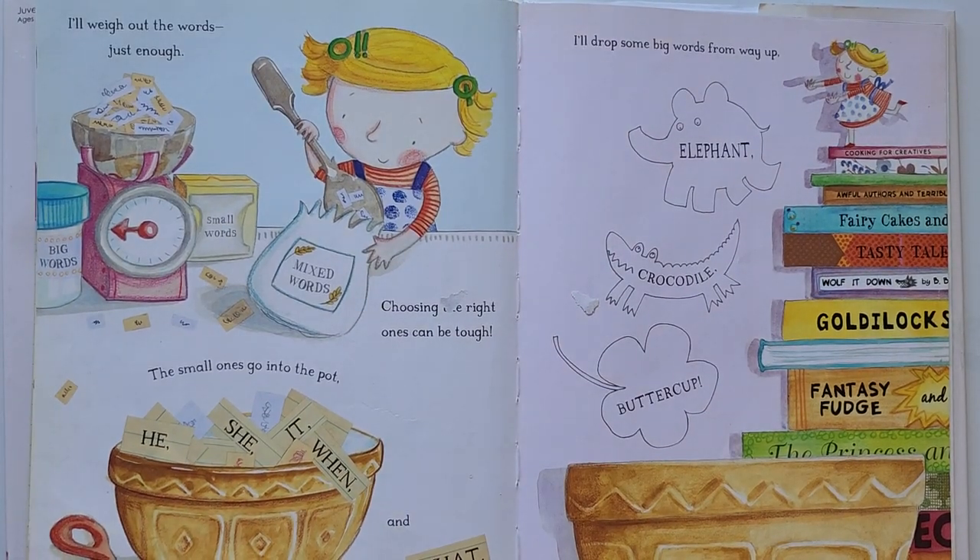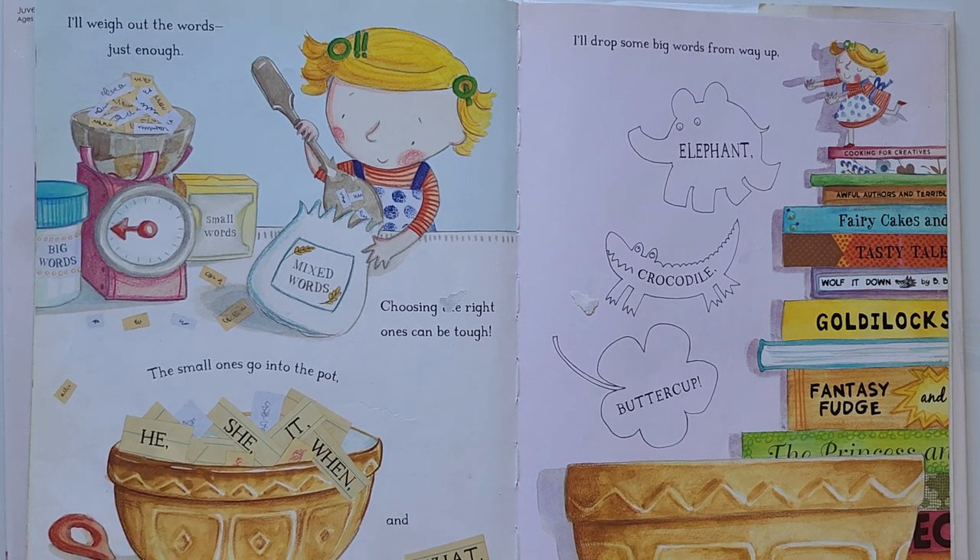I will weigh out the words just enough. Choosing the right ones can be tough. The small ones go into the pot: he, she, it, when and what.